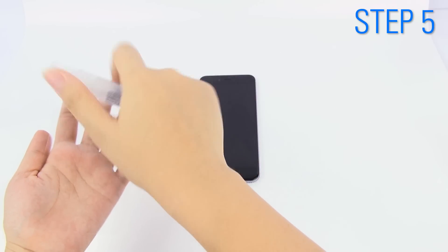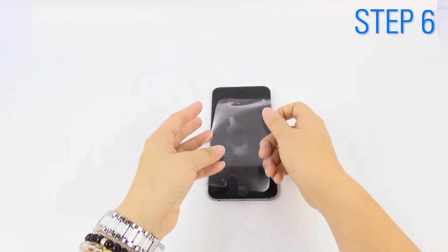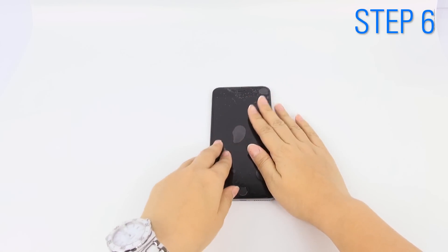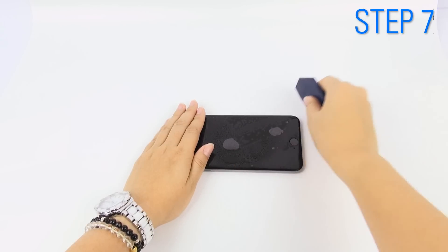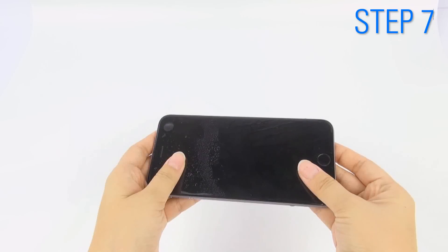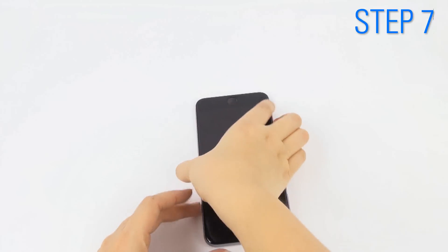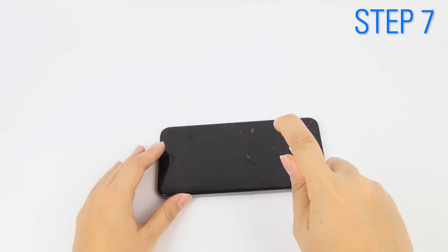Use your moistened fingertips to peel the military shield off. Then evenly spray the adhesive side. Position the adhesive side face down on your screen and slide it around to match all cutouts and edges. Hold down the shield and, starting from the center, slide the squeegee across the screen in an outward motion. Reposition to make sure it's still in place. Turn it around and continue pushing out all of the solution and air bubbles.